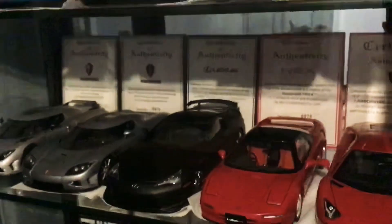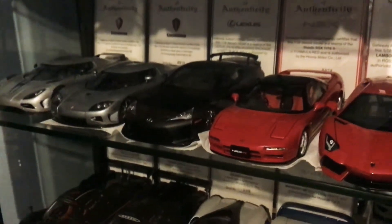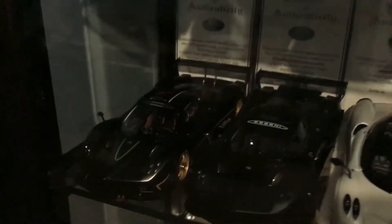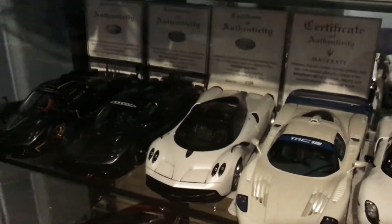Over time the stickers on the Veyrons and the Koenigseggs have peeled off — that's inevitable when you've had these models for nearly a decade. This also happens on the Pagani Zonda models; on that green sticker on the front it's started to peel off from the top. If any of you guys know how to fix it or stick it back into position, I'd love to hear from you in the comments — I've got a problem with the Zonda R.